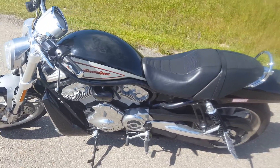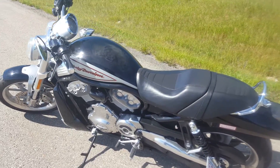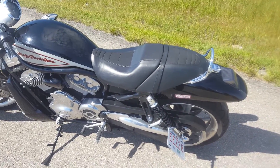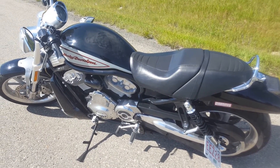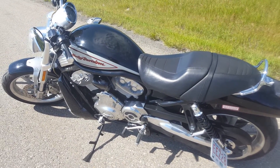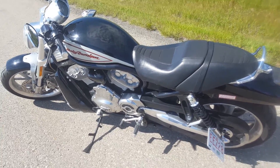The machine begs to be ridden, and the more you push it, the more it wants you to push it — which cannot be said for pretty much any other Harley. So that's some of the key things that I really like about the bike.